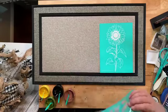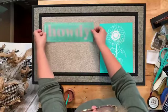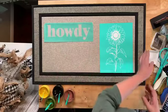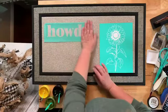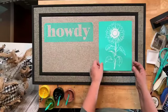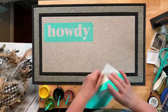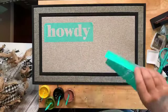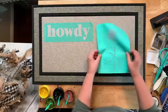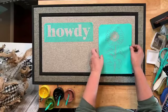Go ahead and peel your transfer off and put it onto your doormat. Then we're going to ink. Something I have to tell you: this is not forgiving. I don't have a lot of space with my ink, so I have to be really careful and just cover the open areas. If I drop some ink outside the lines, it is not going to come off. If you have to come back and watch later, it will be here for you.